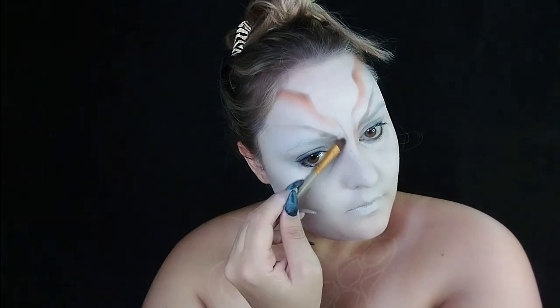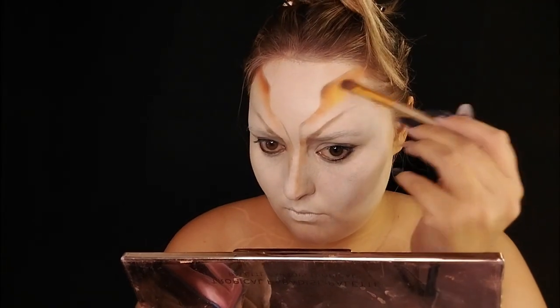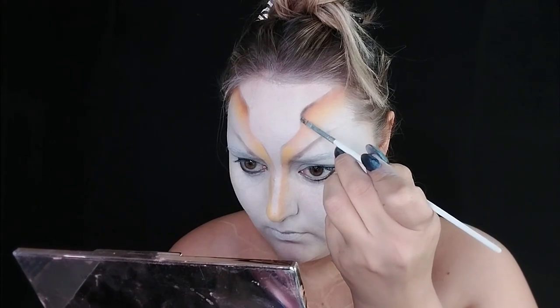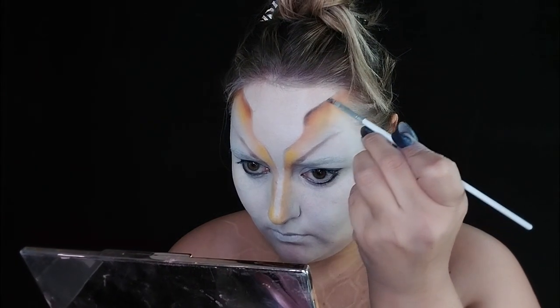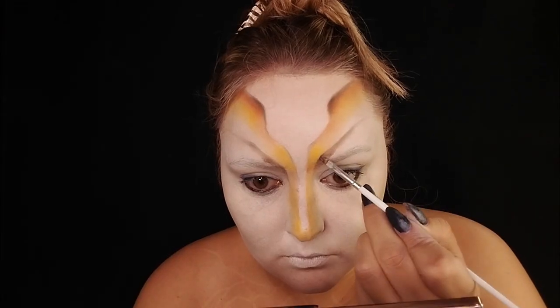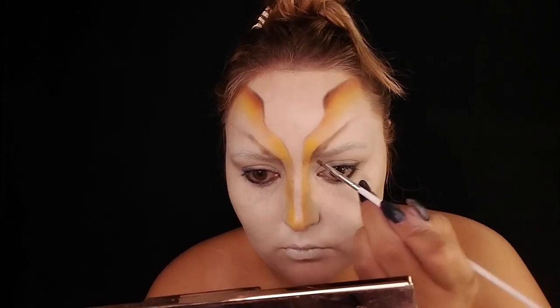Making sure I'm bringing the color down the nose and keeping the general color around that forehead piece, then creating a fake widow's peak as well. Then I add my dimension and depth so it kind of looks like a shadow — like it's protruding or sinking in depending on the perspective.